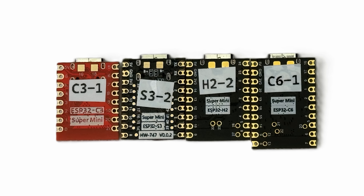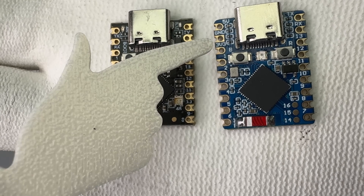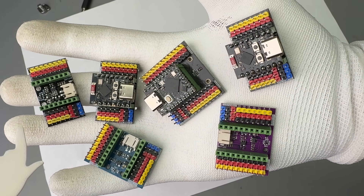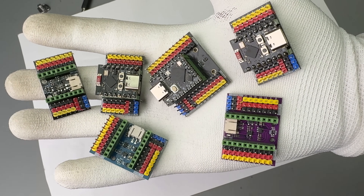There is no real standard. For example, C3 boards usually have 16 pins, S3 and H2 have 18, and C6 boards have 20. Also, on one of the boards I tested, the power pins are on the left, while on all others they are on the right. So be careful, especially if you are using one of those premade prototype boards.